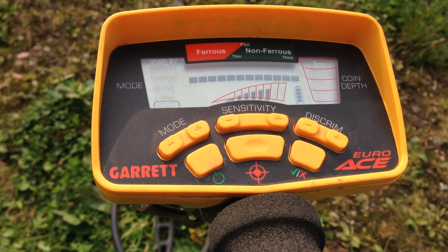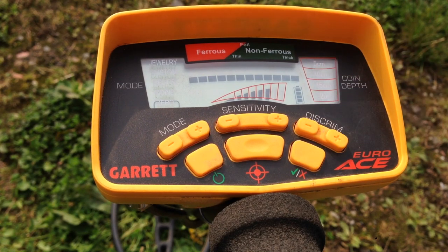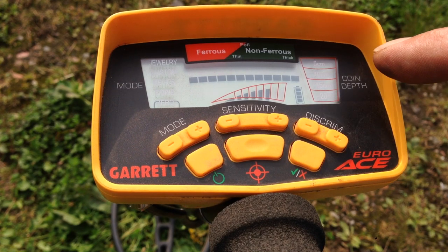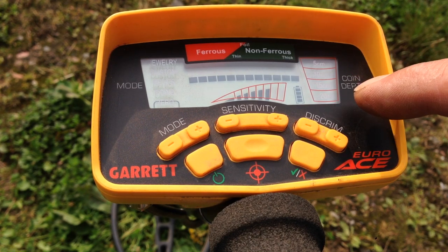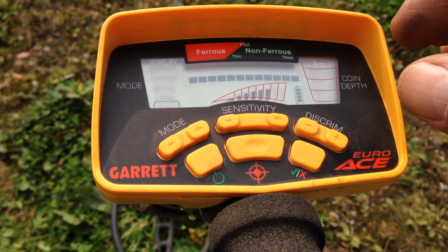Let's have a look at some of the other controls and displays. Here we have our battery display — we've got full battery. And here we have our depth display, from five centimetres to 20 plus. That will give you an indication of how deep your target is. In the middle we have the sensitivity.